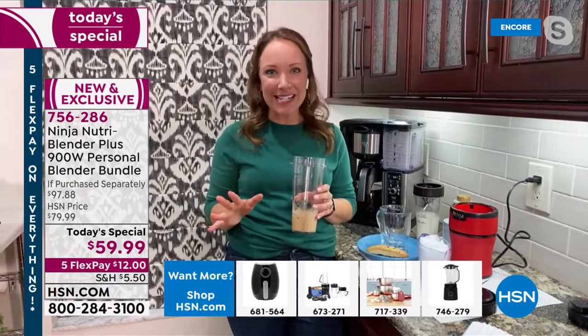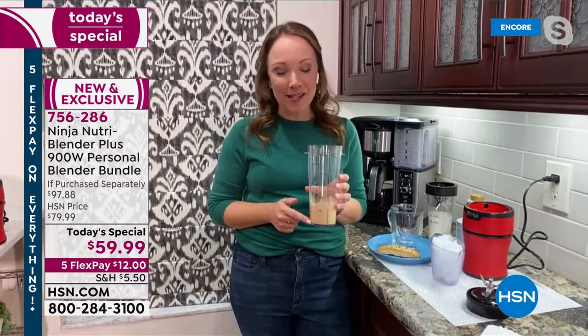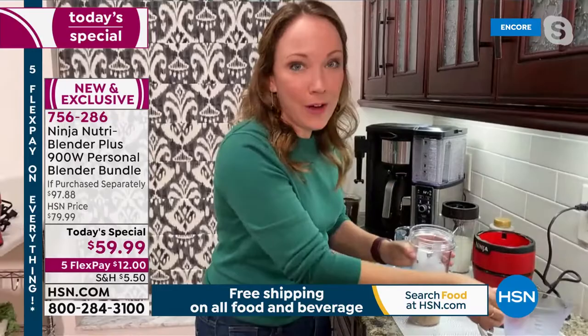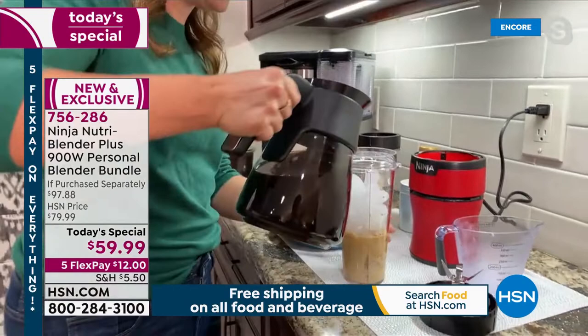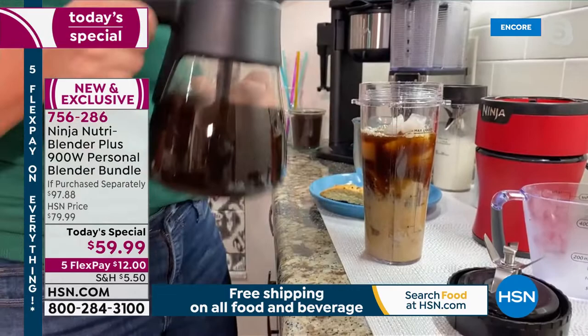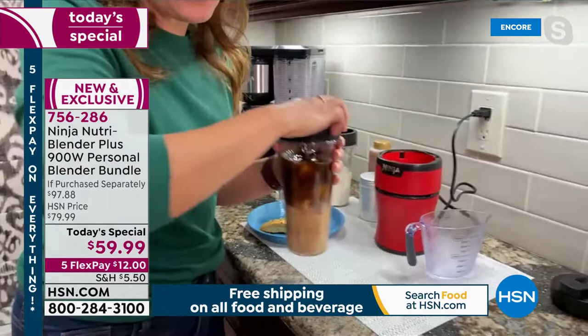I do too, especially for breakfast because it's so quick and easy. I'm going to make a pumpkin spice latte. I have my pumpkin puree, a little bit of spice, a non-dairy creamer, some ice, and some coffee — and we're going to have a delicious drink. Think about how you spend $8 on those specialty drinks throughout the fall. You can save money and make it just the way you like it — sugar-free, dairy-free, with a non-dairy creamer. I just poured the coffee straight out of the pot, used the max fill line, added my blades, and now I'm going to make a perfect iced pumpkin spice latte to go.